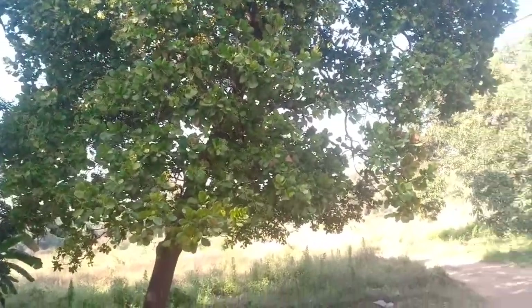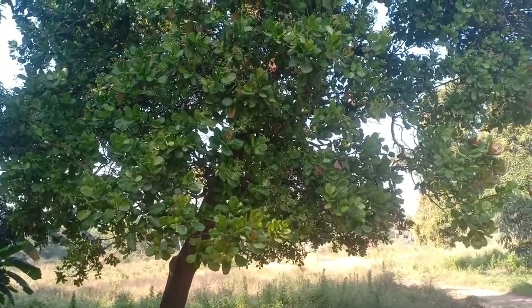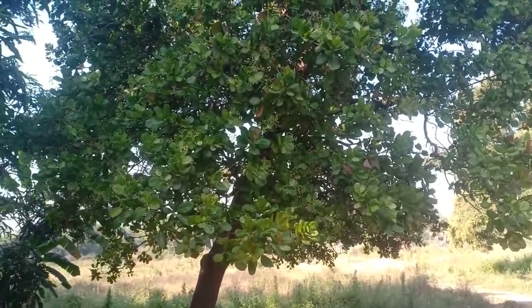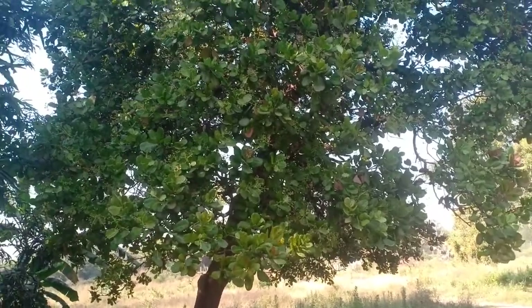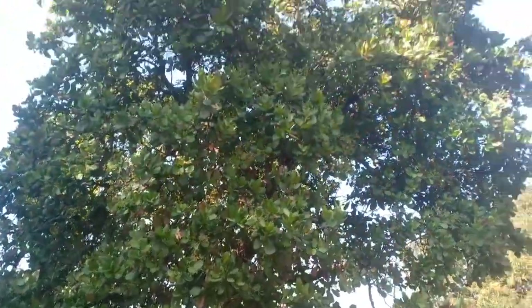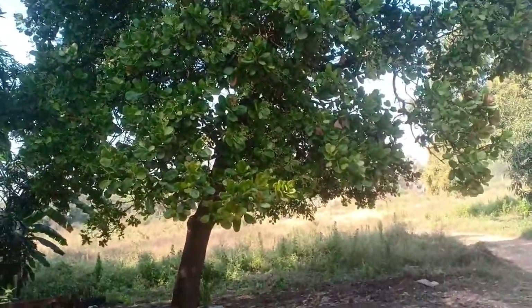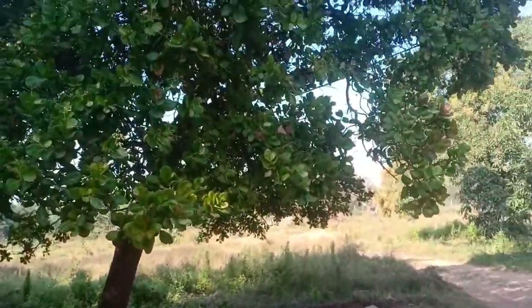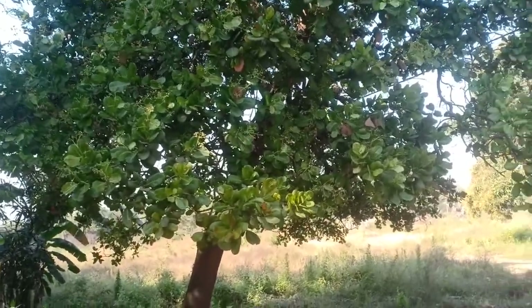This is my cashew plant, cashew tree. I have two of them. I'll start with this one. This had a severe fungal infection in the previous year which resulted in hardly around 15 or 20 cashew fruits growing on the entire tree. We did not take any measures to control fungus or to control any insects last year.